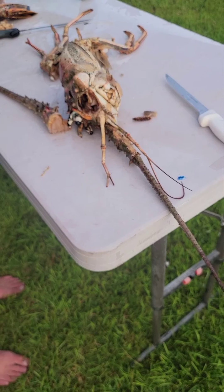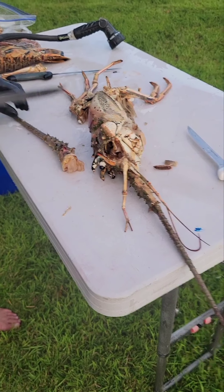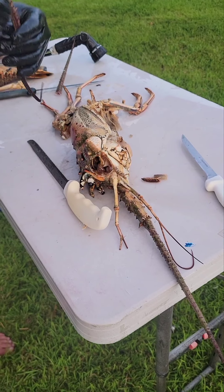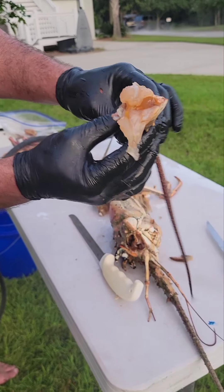Breaking apart lobsters — y'all want to come see? Lobster! Come on over. There's all the meat — there's all the meat in the knuckles.